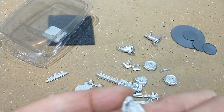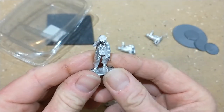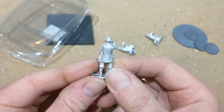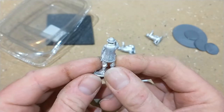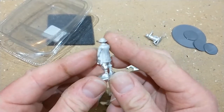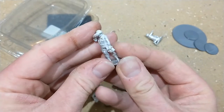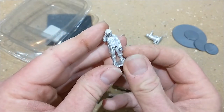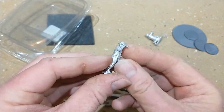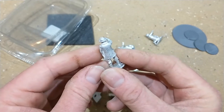Now let's look at the three men. As you'd expect they're quite nice sculpts. I don't think this model is that old so the molds and the tools used to cast these won't be that old, but they've come out quite nicely. They've got different coats and everything, so they will stand out as different from your normal artillery pieces.